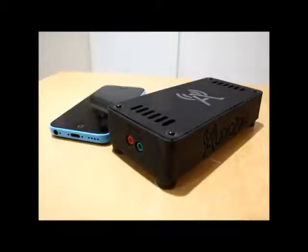The AudioZone system consists of a server and a smartphone app. This is a single channel AudioZone server.